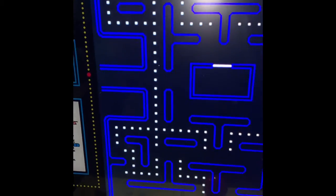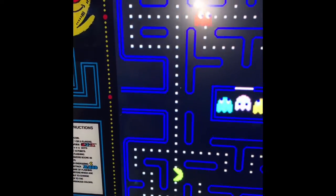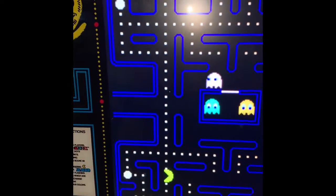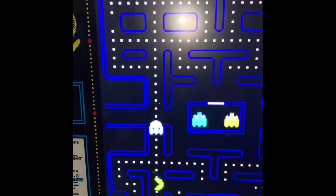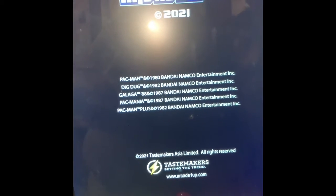I died on purpose just so I can show y'all what all the games look like. I'm going to get out of this. The only way I know how to change games is to cut it off and cut it right back on. I'm new to this. But it is an Arcade 1Up Pac-Man.